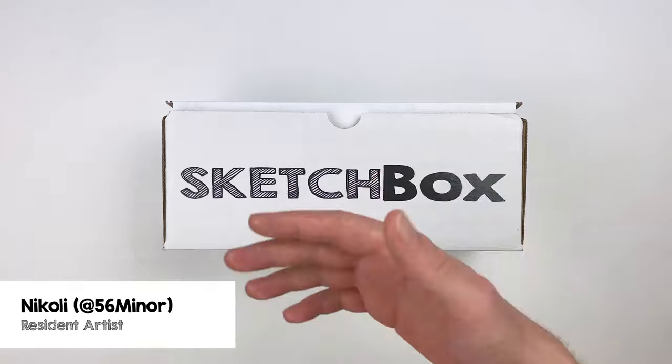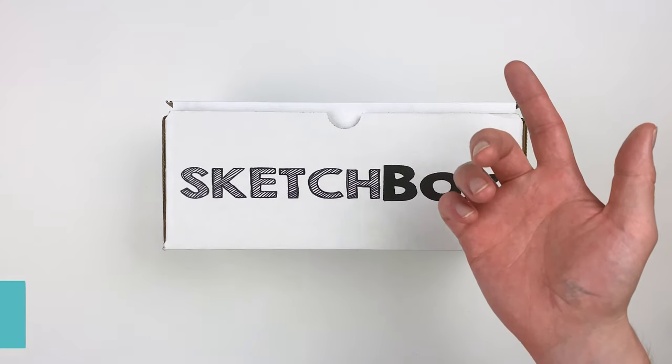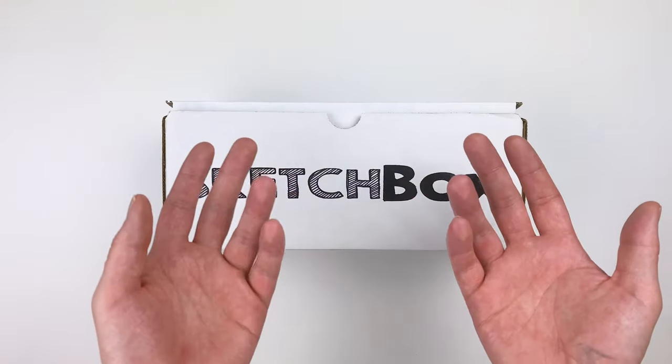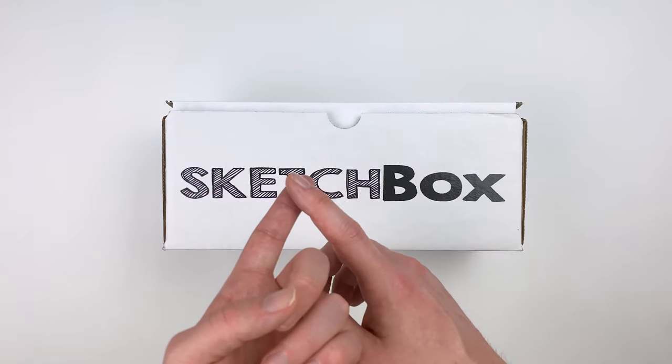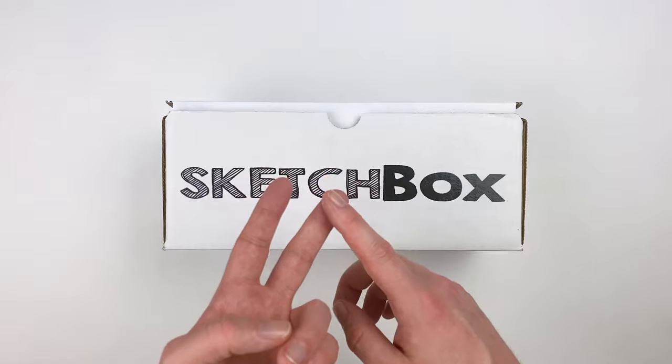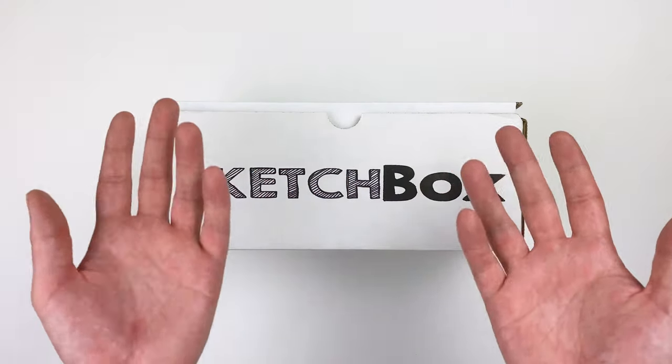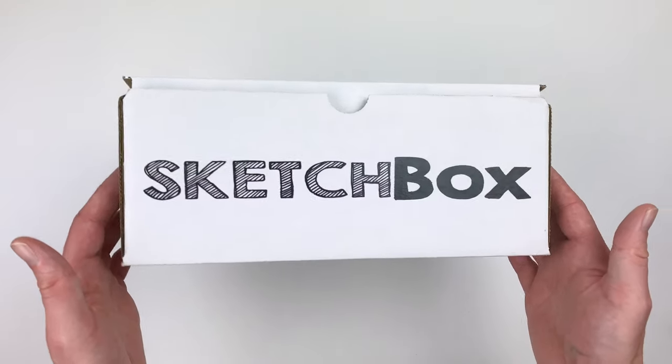Hi, I'm Nikolai, aka 56miner, and today we're unboxing our July premium box. This month's box is all about tinted graphite pans. We'll go over how to use them, how to combine them with different materials, and I'll share some tips and tricks that I picked up on my art journey. Let's get into it!